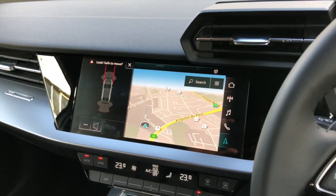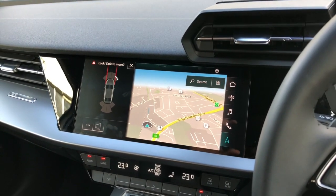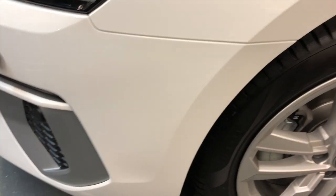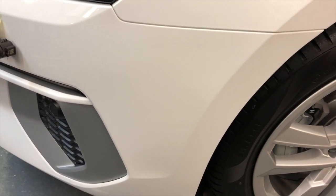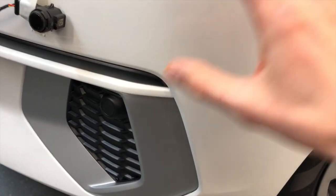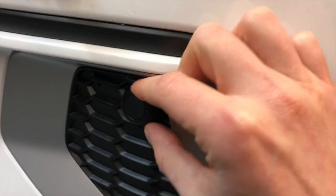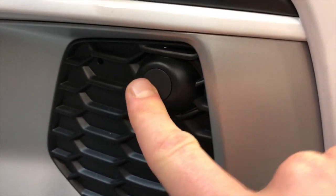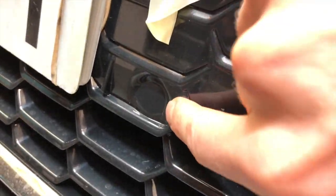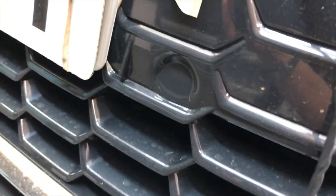Let me also show you how the sensors look installed in the front bumper. If you don't have the front sensors as a factory-installed option, the car comes with these dummy covers in the bumper — in the front bumper — so it's in the grille here, and you also get these molds.